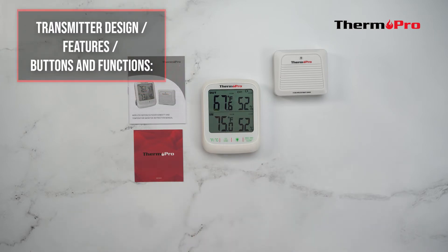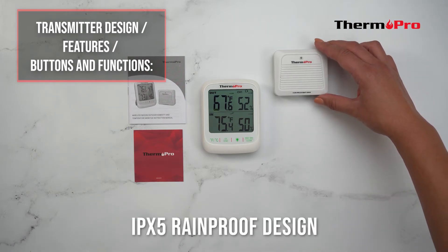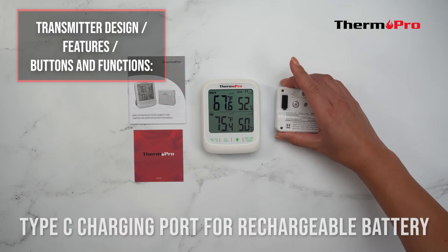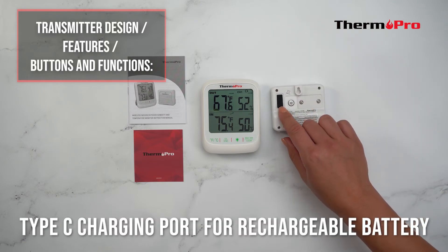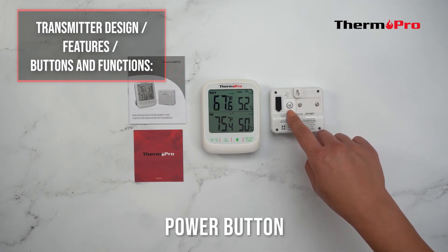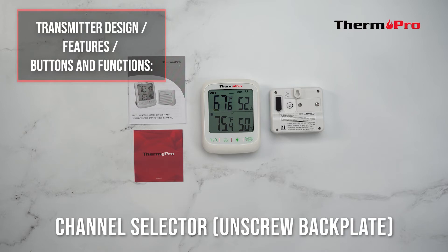Now let's go over the transmitter design, features, and buttons. The transmitter has an IPX5 rainproof design, a Type-C charging port for its rechargeable lithium battery, a mounting hole, a power button, a reset button, and a channel selector for the remote sensors.